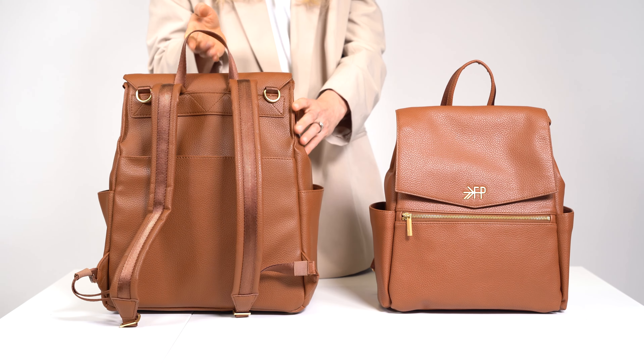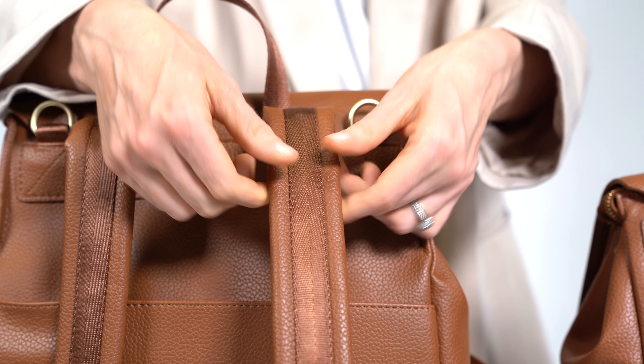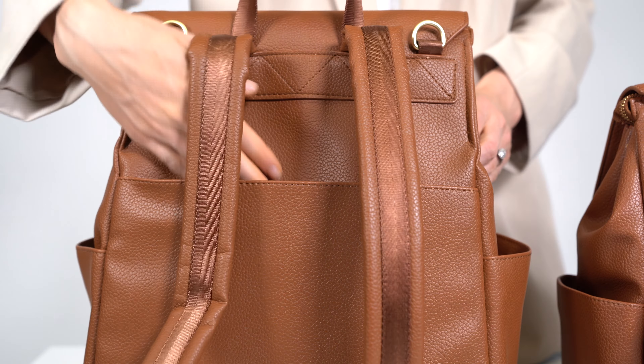The backpack straps of the Classic II have extra padding for added comfort as you wear it. It also includes a back slip pocket for more storage and D-rings for attaching either a shoulder strap or stroller clips. You'll notice that the Mini II is a bit simpler and doesn't have these features.